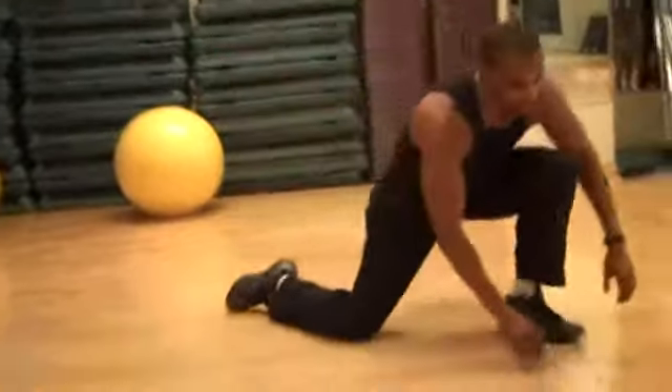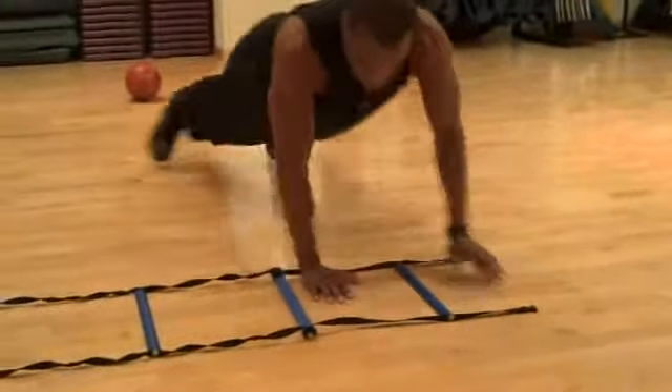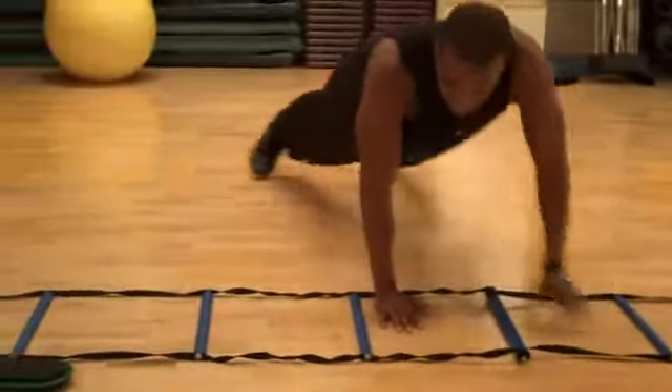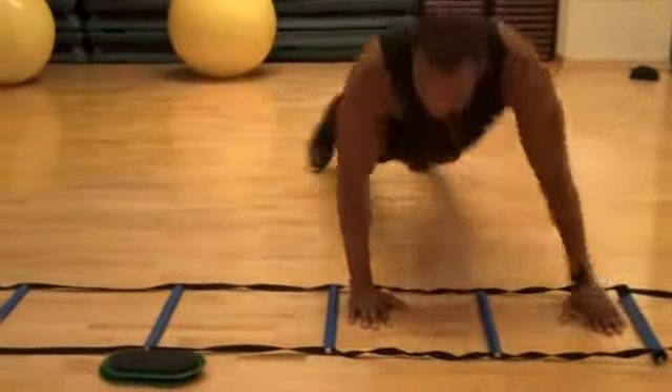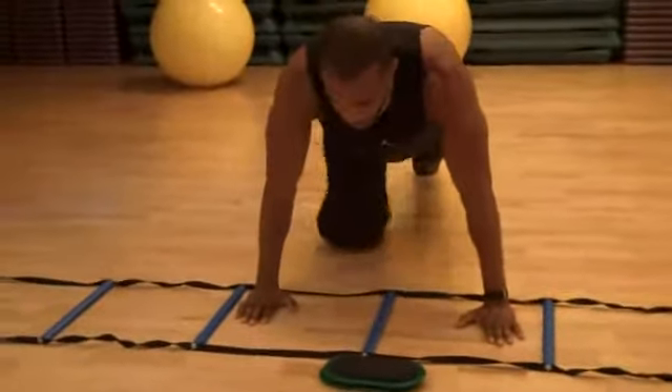For an intermediate variation, you can do cross-arm push-ups. Use a ladder — cross over with one hand, push up, then cross over to the other side and push up again.